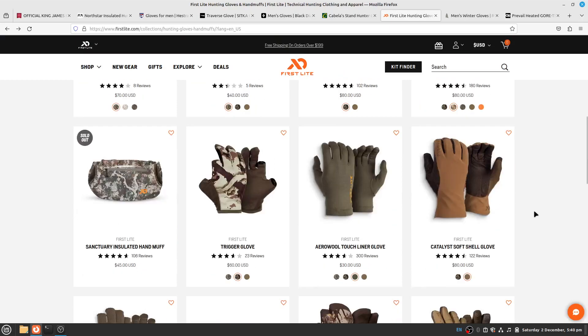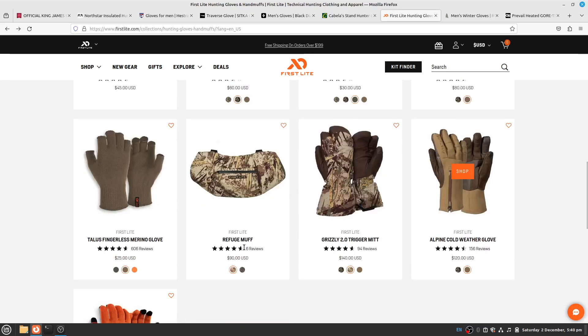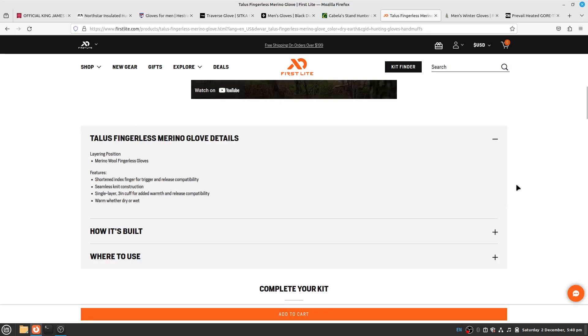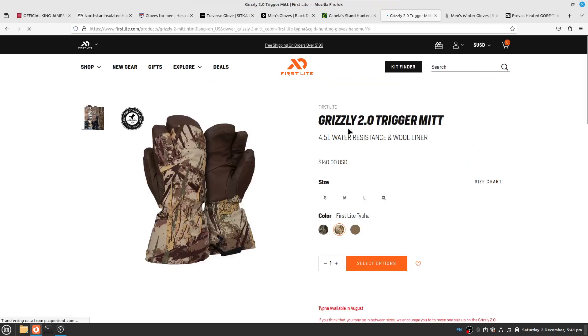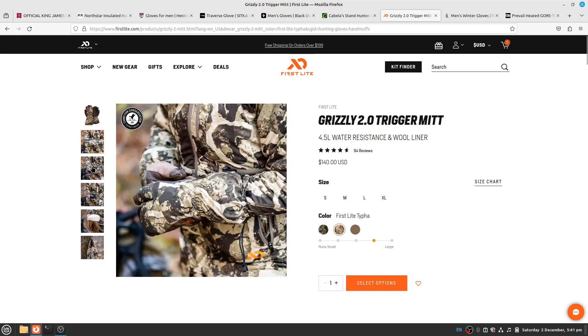First Lite offers a hybrid glove with an arrow wool touch liner — though I don't know how effective it is for phone use. There are also Catalyst soft shell gloves. Some people like fingerless merino gloves as liners inside another glove. They're 100% merino wool but may not be the most durable and could fall apart. The main mitten I'd point out from First Lite is the Grizzly 2.0 Trigger Mitt.